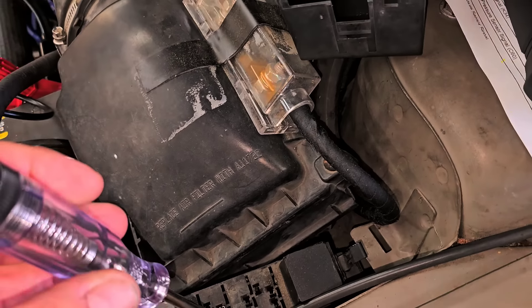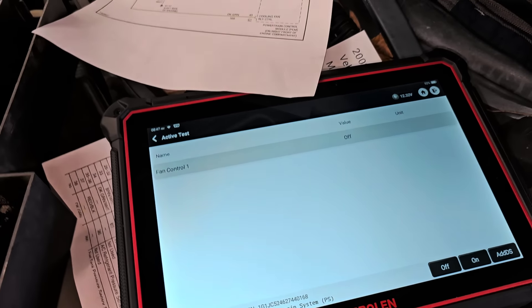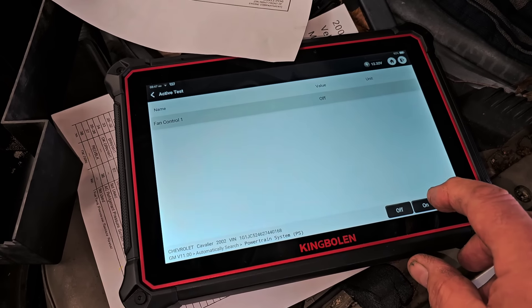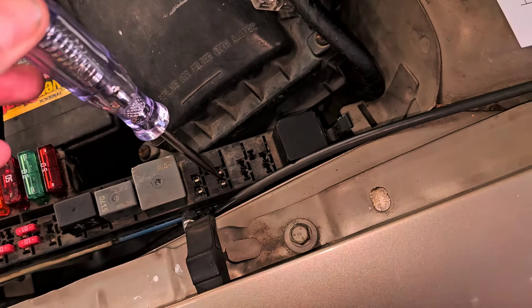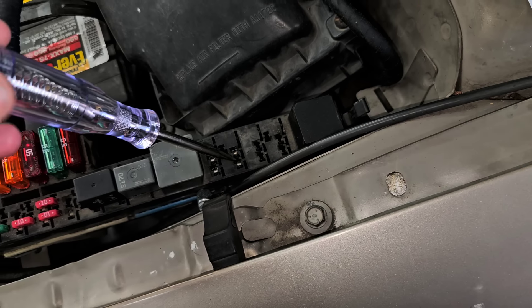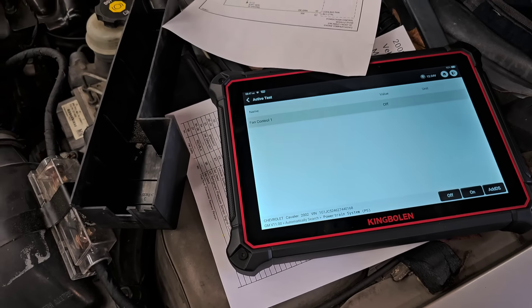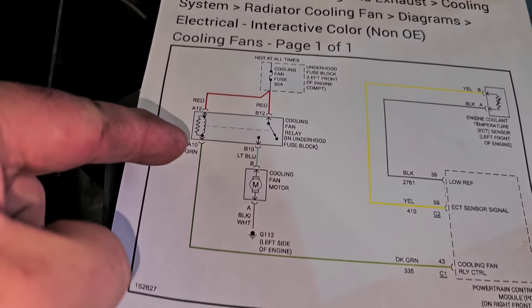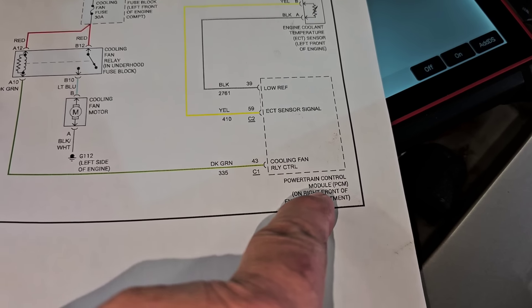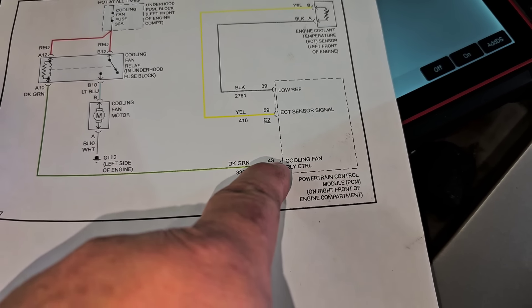I have my scanner here — I have nothing here. Let's turn the fan control on... see, it's on, and I still get nothing. Let's turn it off. Now what controls this? This goes right back to the PCM — it's circuit 335, pin 43.